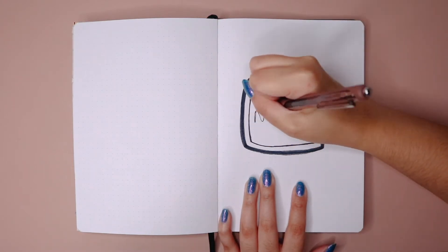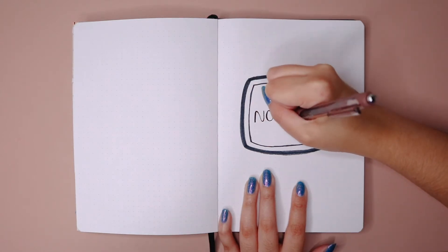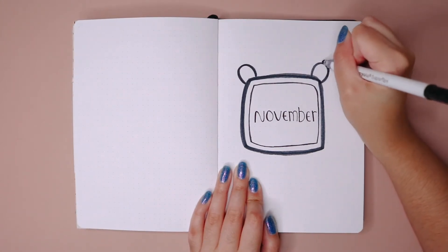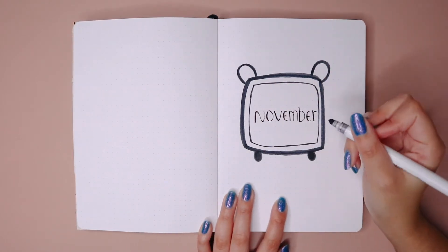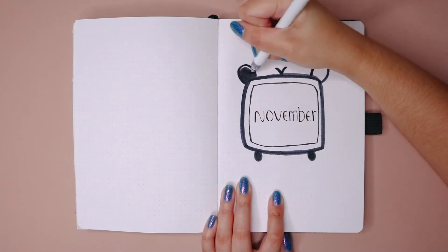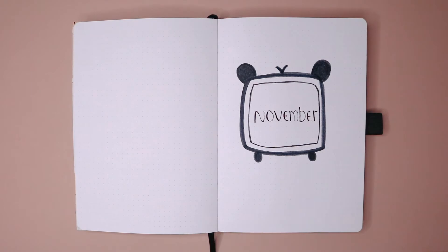Of course my drawing does not even compare to how cute the sticker is, but I gave it a try. And of course it wouldn't be my theme if I didn't include some sort of panda in it — yes, this TV is a panda! It was all inspired by the sticker by Paper Kumako. I'm actually going to be uploading a haul from them on Monday, so you can look out for that one.